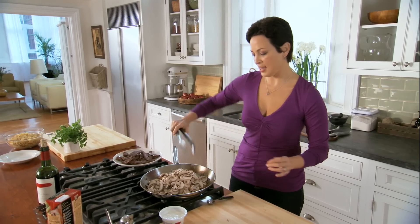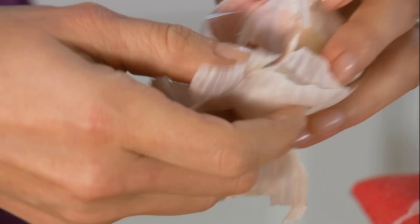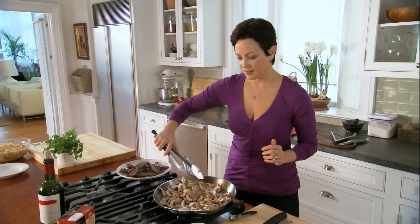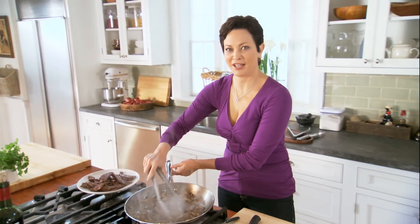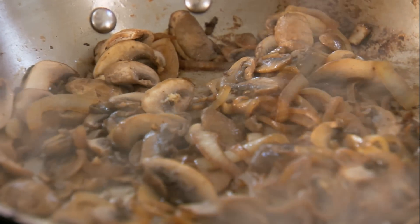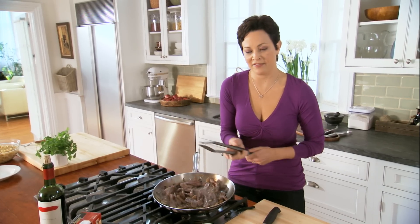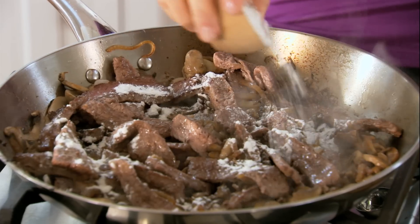Just gonna sauté these. Now just a little garlic goes in there too. All that great flavor — these are just looking gorgeous, starting to brown. I'm gonna put the beef back in and get the sauce going. That starts with a little bit of flour, because I want it to be a nice thick sauce with some body to it. Sprinkle on top — it's gonna thicken the sauce just enough.